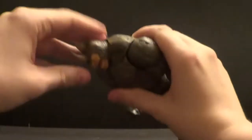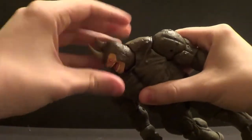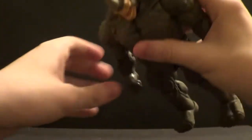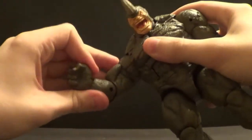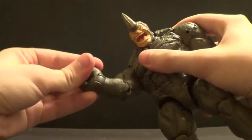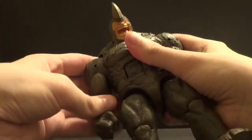Now for articulation: the head moves up and down, and we get a nice side to side on it as well, which is pretty cool. You saw the up and down on the arms — forward and back. You have a bicep swivel, an elbow bend, a wrist swivel, and forward and back on the wrist as well.